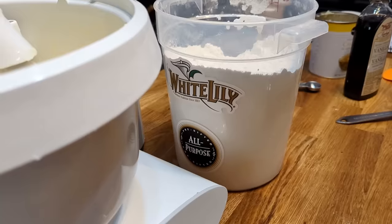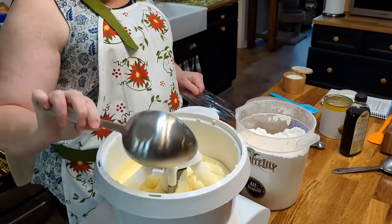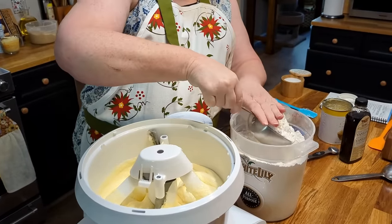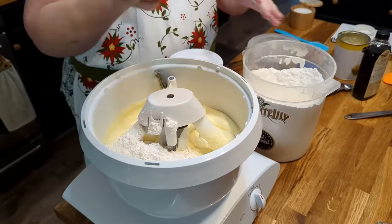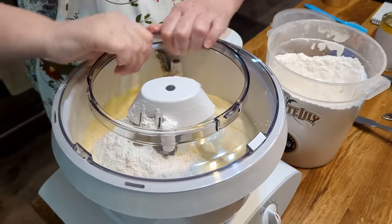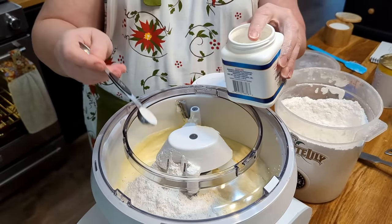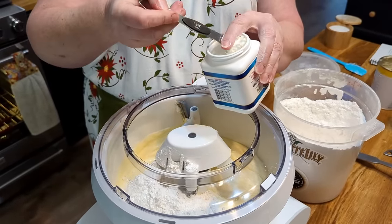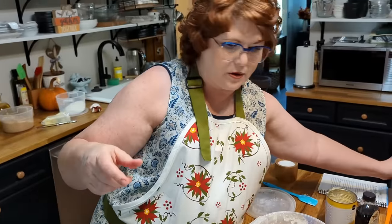We're going to start adding the flour — three cups of all-purpose flour. I'll put a cup in first, then add the rest with a half-cup scoop and put the shield on so it doesn't make as much of a mess. We're also going to add a couple of teaspoons of baking powder because this is all-purpose flour. You can sift your flour and baking powder together if you want to, but this White Lily flour comes pre-sifted so there's really no need.